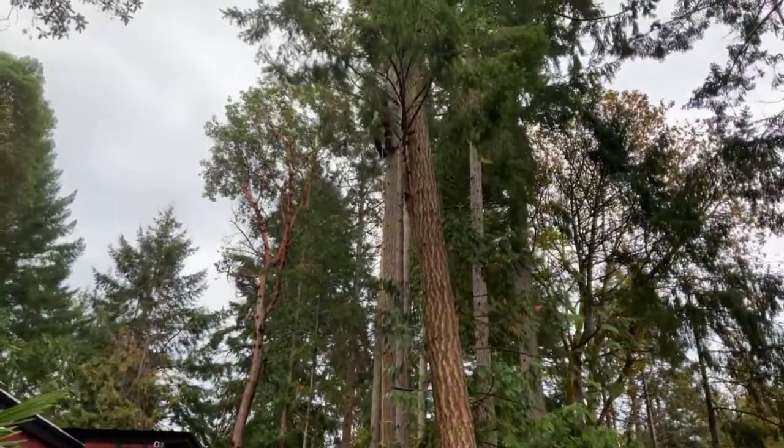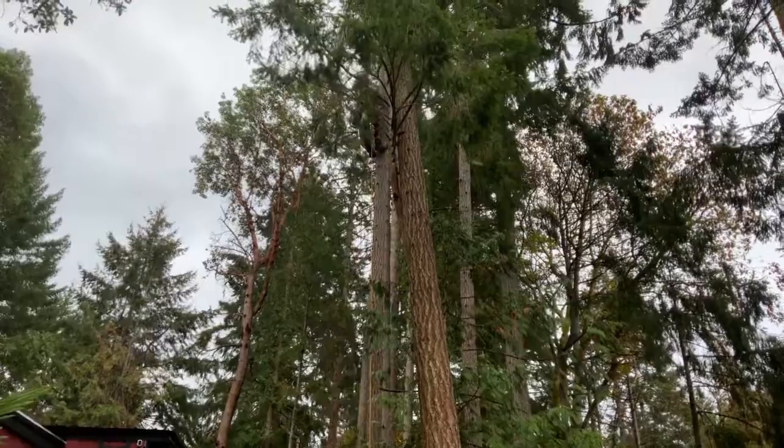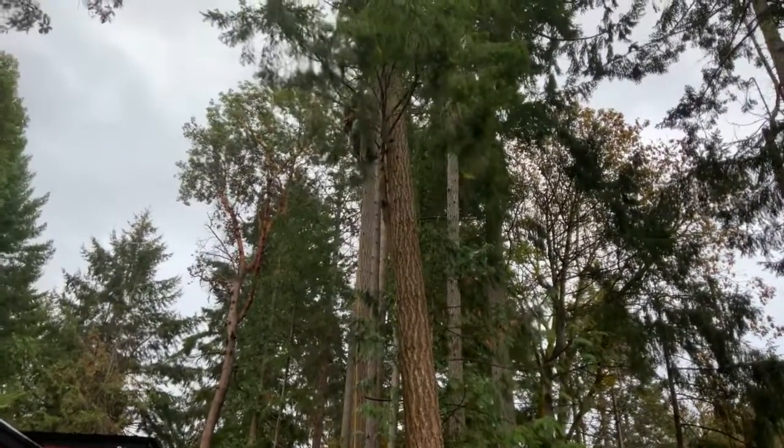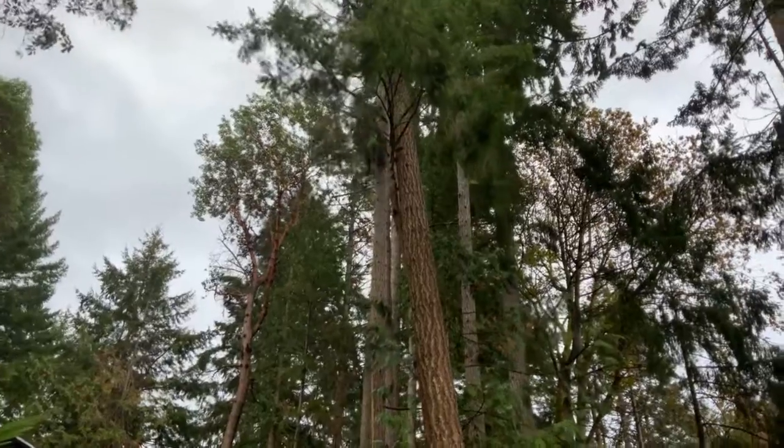So they have a zipline set up, so he sends the branches down the zipline, which is very cool. Hard to get places where they just zipline the branches. Cool.